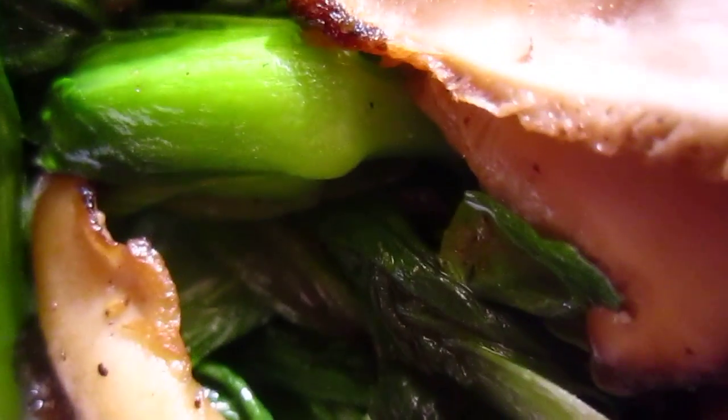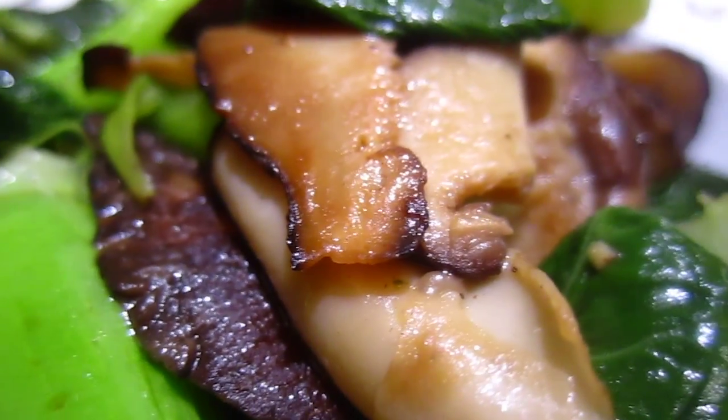Okay dear friends, this one is the shiitake mushroom with baby cabbage. It comes out like this, and the shiitake mushroom brings a lot of flavor to this vegetable.